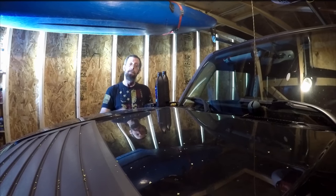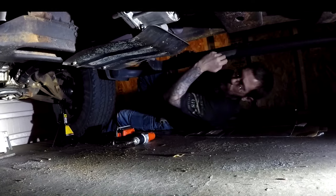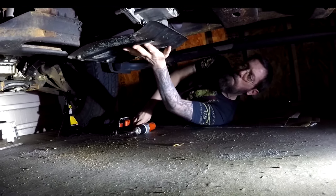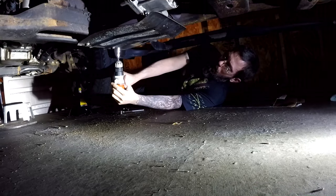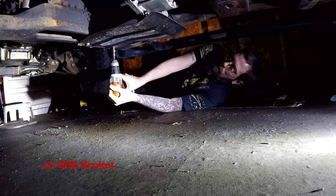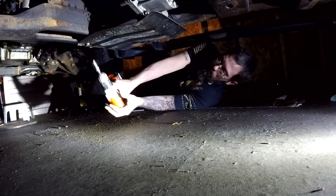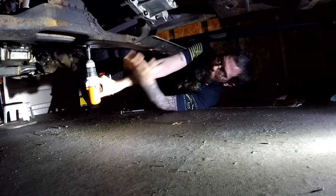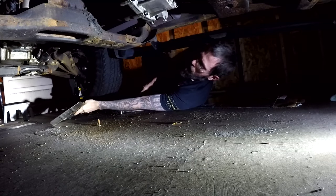With that said, let's get started. The first thing I want to do is remove the protective skid plate that's covering the transfer case. I'm just using a 13 millimeter socket to pull the bolts out. I'm going to set that off to the side.